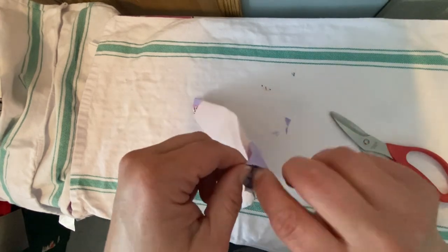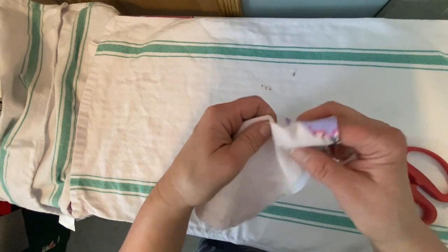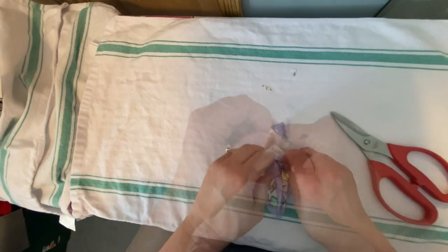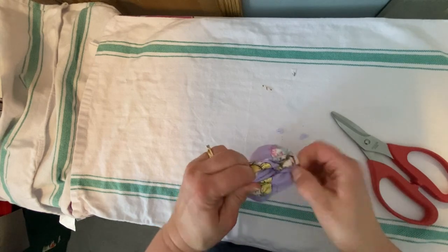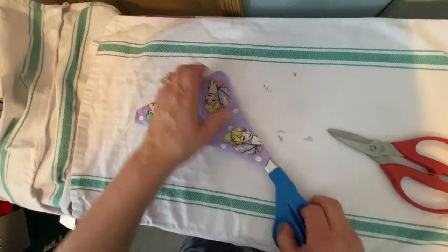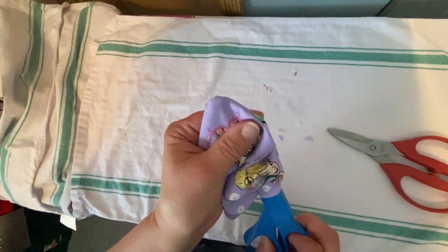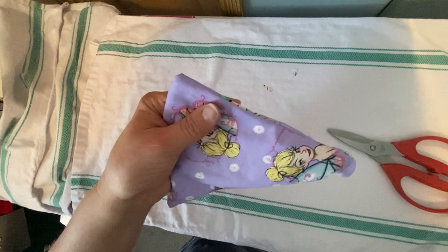So the next thing to do is turn this bandana inside out. Once you've got your bandana turned right side out, just use a chopstick, a pen, or some scissors to gently poke that point out carefully.